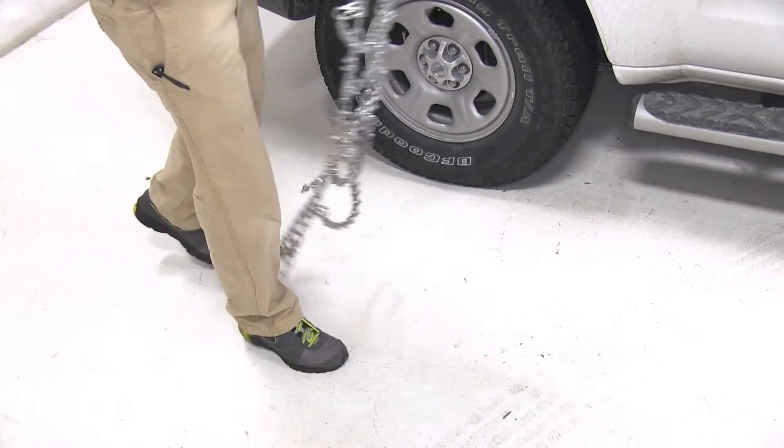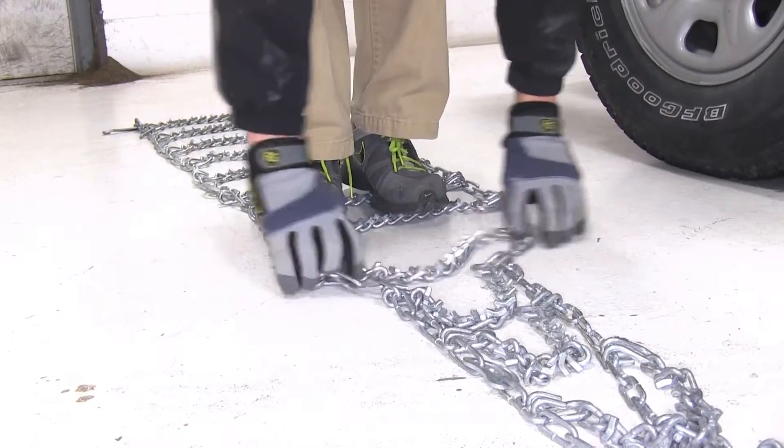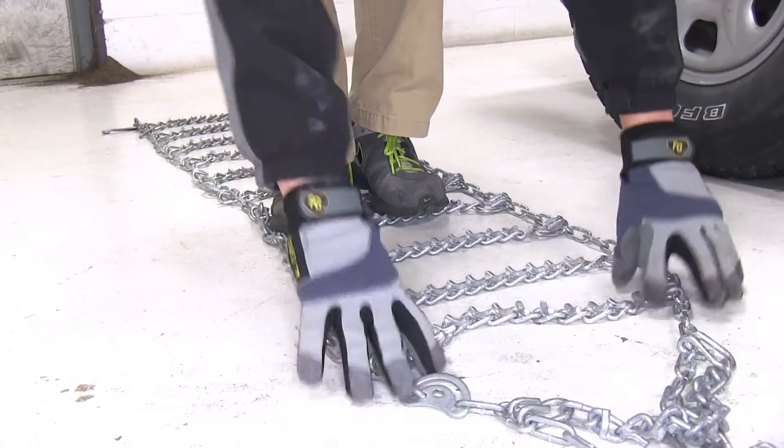We'll begin our installation by first setting the tire chains out flat on the ground to undo any kinks or tangles. This is going to ensure that the tire chain will fit correctly around the tire.